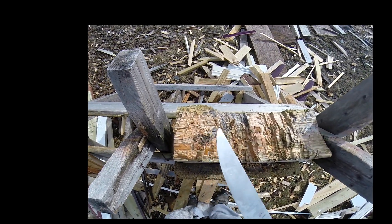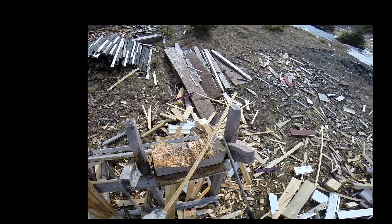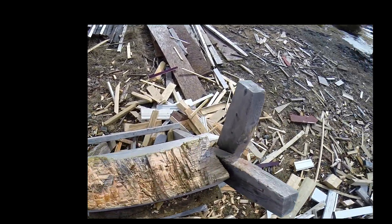Simple steel, low carbide, relatively tough. Minimizes damage, maximizes ease of grinding and ease of sharpening.